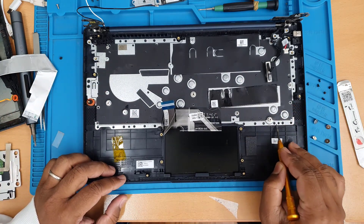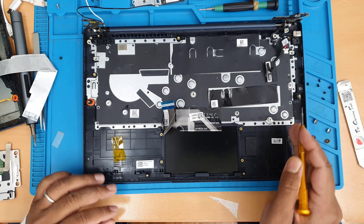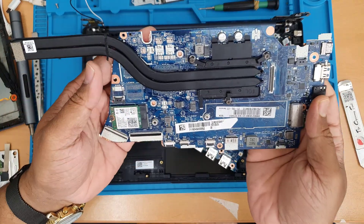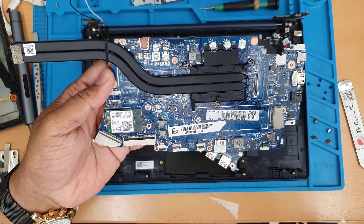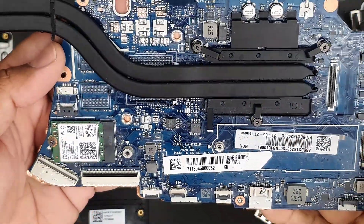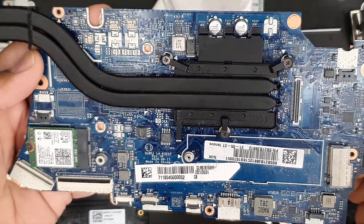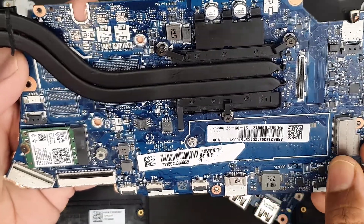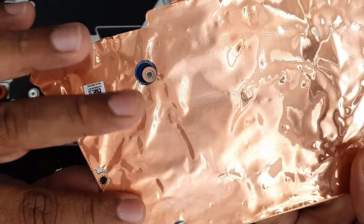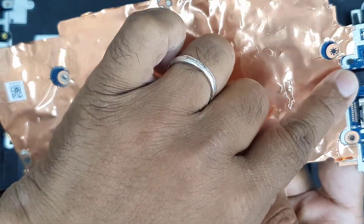We managed to pull out the motherboard. Now we're going to check one by one: the trackpad, charging port, charging port connectors, and everything, to see if you can spot any liquid damage sign. So that's the actual board and I'm going to check one by one from left to right. I don't see anything at all — that's all fine. At the back as well, I don't see any sign of liquid.